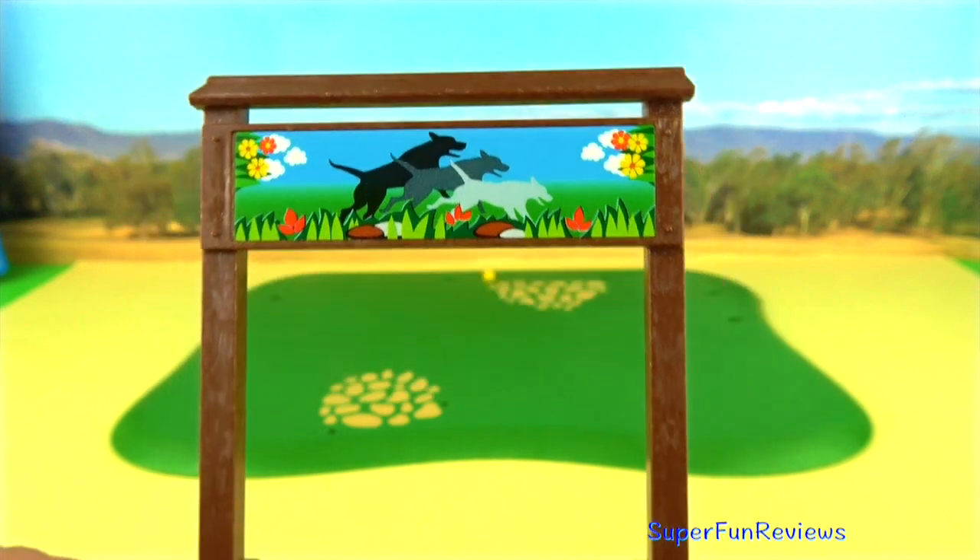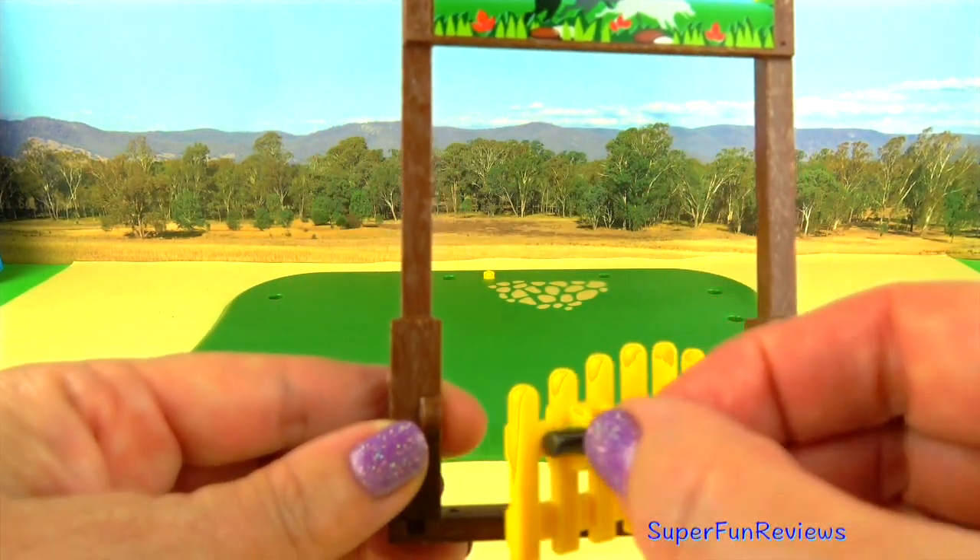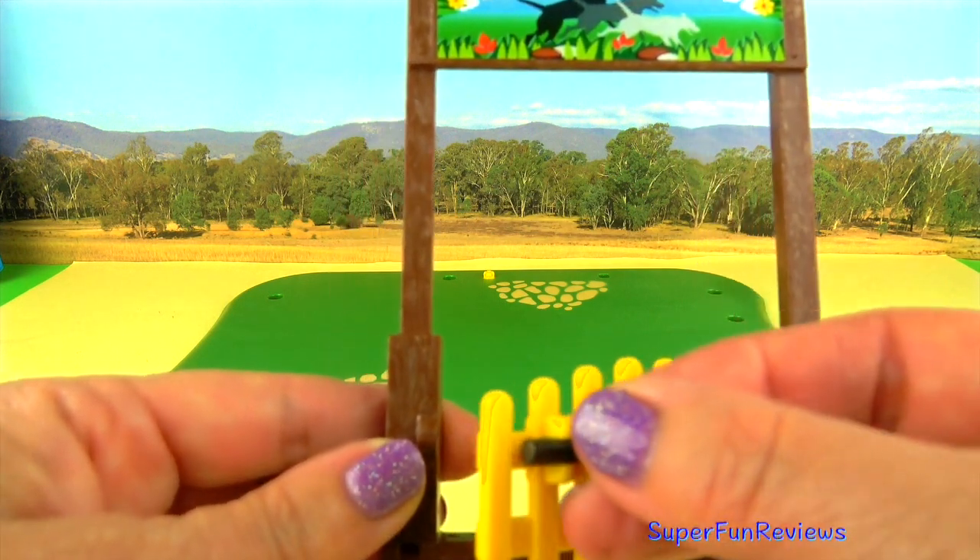I put the sticker on the frame and I've assembled the gate. You can open and shut the gate. Make sure you lock it when the puppies are in.